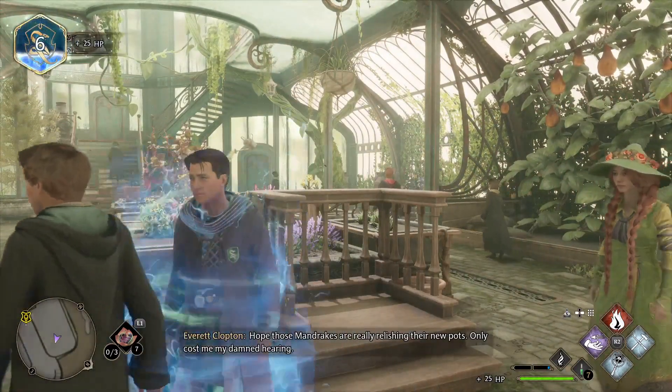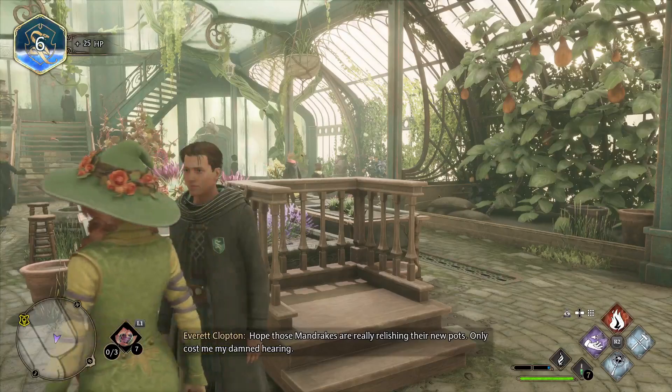I hope those mandrakes are relishing their new pots.